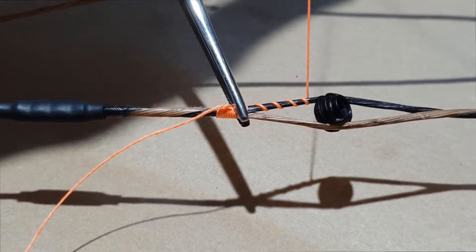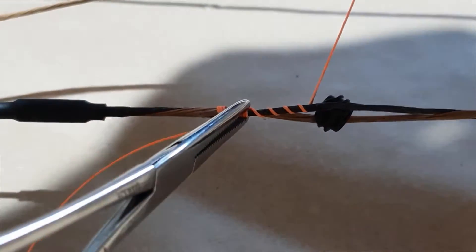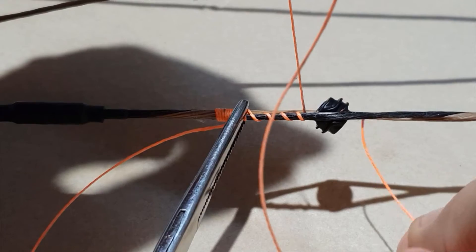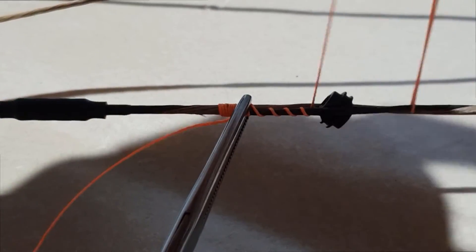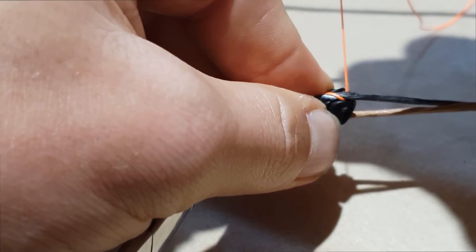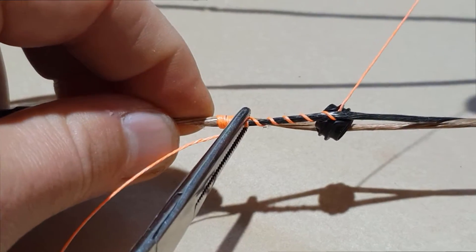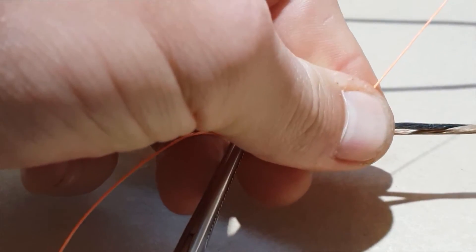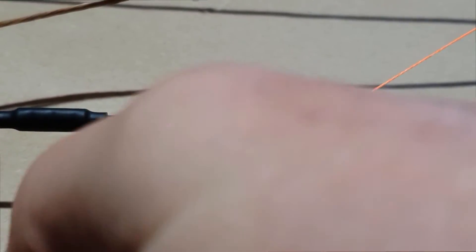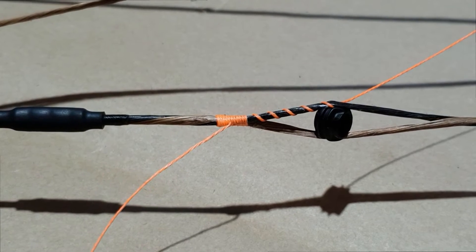Put a bit of tension on it now so that it pulls a little bit tighter on all of these loops we've made. The next part we're going to do is get this piece of serving pinched in between the peep sight and the string over here. Go one more loop but this time on the other side of the peep, still on the black piece of serving, then pull that tight so that it just goes underneath — pinched in between the string and the peep sight. Put a bit of tension on that, hold it so the peep sight doesn't slide. Remove the tweezers and you can see we've got the first half of the peep sight done.